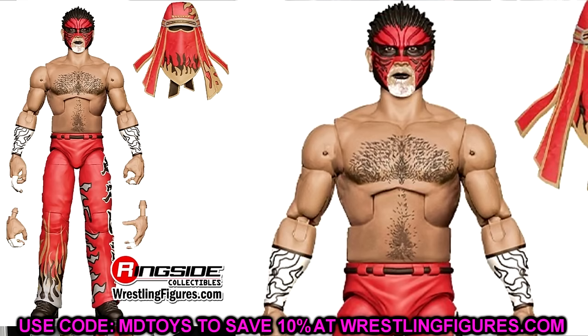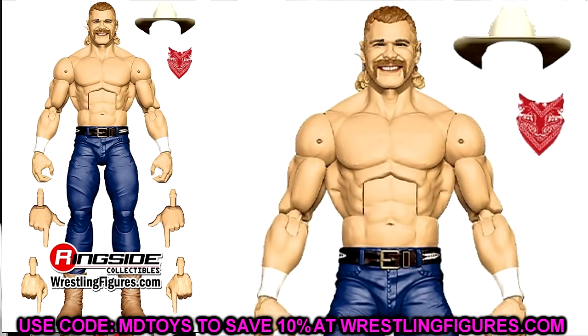We also have Billy Gunn, which is such a good figure. I wish Sting could get this kind of treatment where he could get figures made by both companies. There are so many guys you could make out of this base — you're talking like Hangman, so many different promo gears. You get the shooter hands, the bandana, the cowboy hat. What a damn good figure — a guy I did not expect to see here. This is probably going to be the DDP legs from Monday Night Wars, if I had to guess. This is a damn good figure — a great base for a lot of guys. Maybe we'll get more guys down the line if we're venturing into this territory.